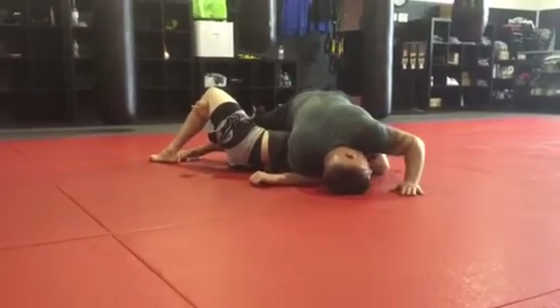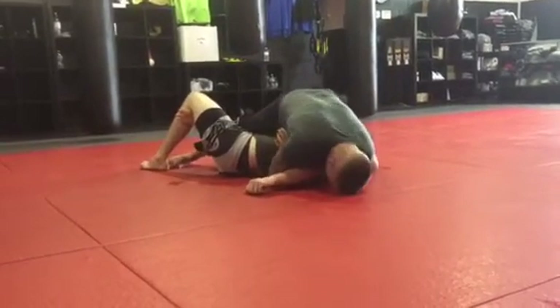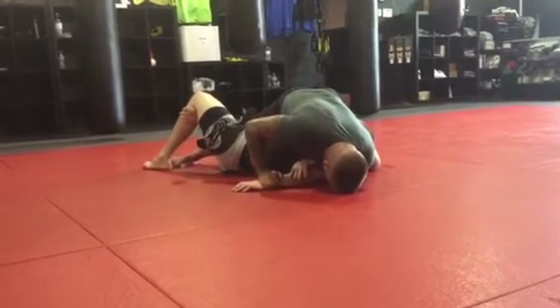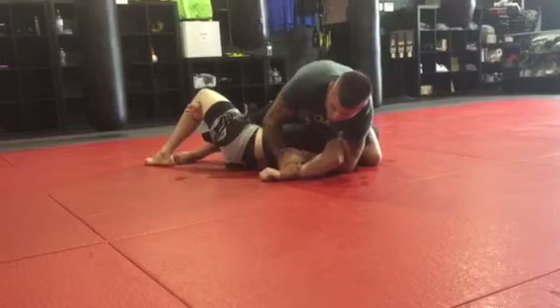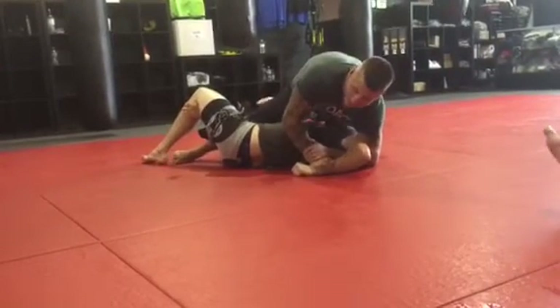I'm pinning his arm to the mat with my shoulder. I'm going to do a changeoff — one, two — keeping his arm over here. Once I get to here, I'm going to start posting up a little bit onto my elbow and find his wrist. All of our weight is right here. Now I'm going to move up, creep up — he taps from that.